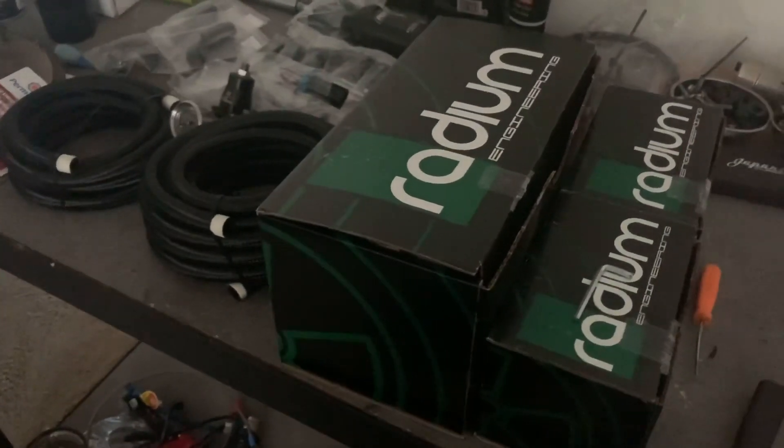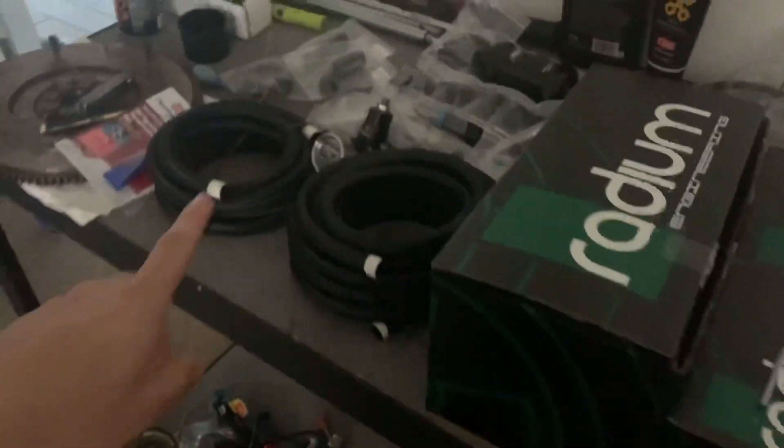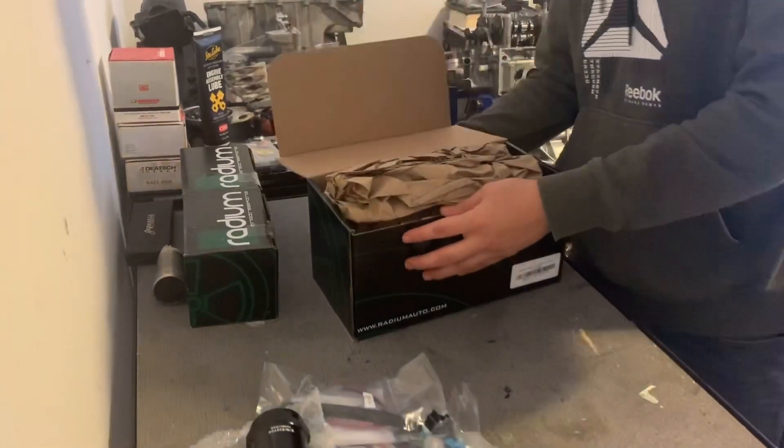Got the Mustang on jack stands. Let's unbox these and then we can start building the fuel lines. I had already opened it to make sure everything was in there.